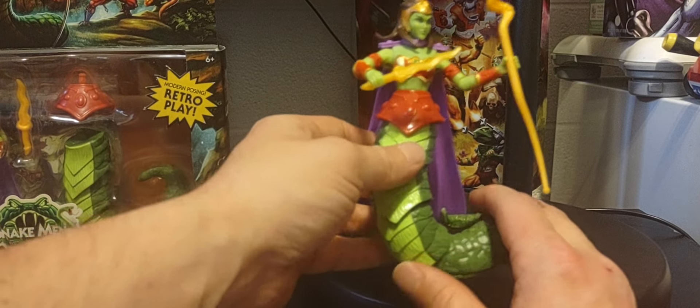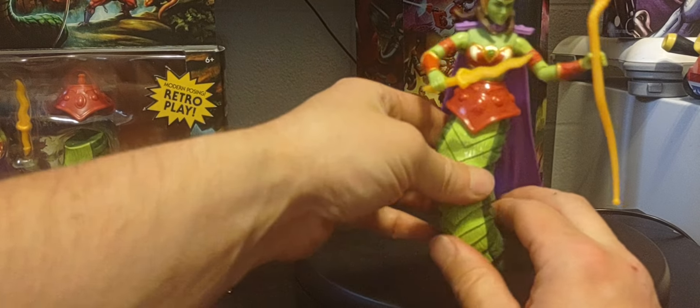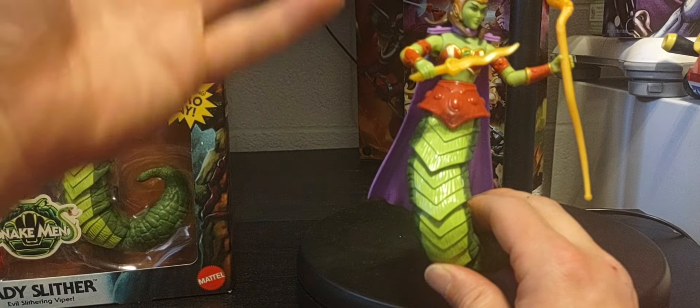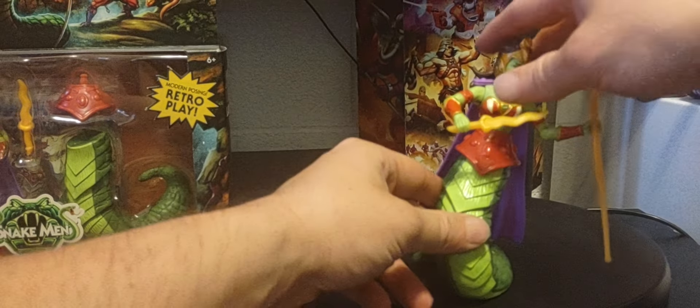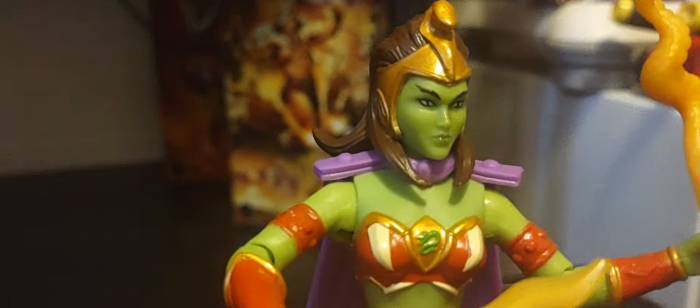If you don't like it, you can put it right back - no fuss. It's basically how far your imagination can take you. It looks amazing, really cool. I love the face sculpt right there - the face sculpt looks amazing.